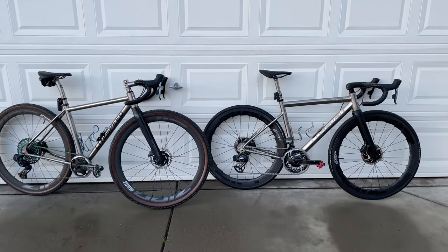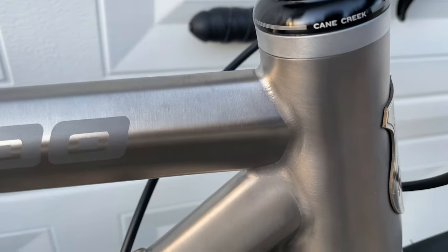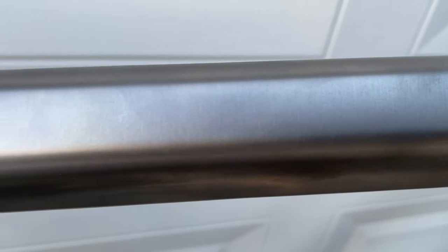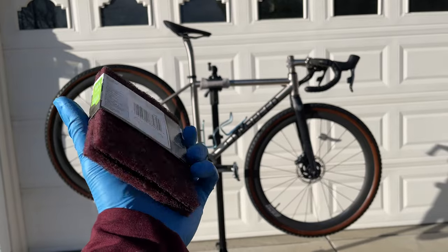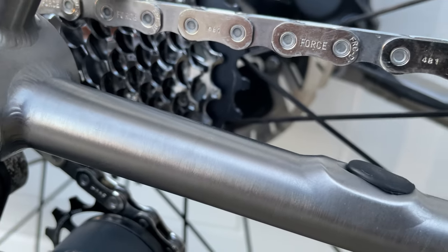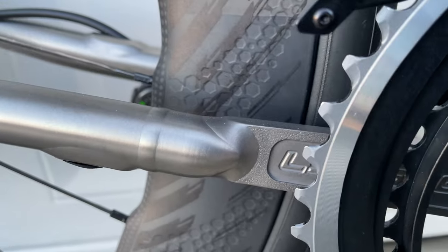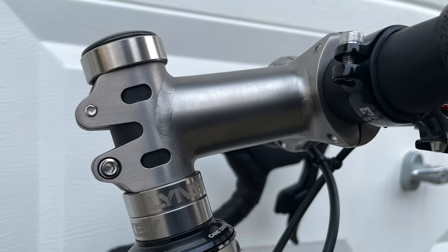Moving on to the industrial mill finish: one major advantage is maintenance. Because it has a random brushing pattern, it really hides light scuffs and scratches — they blend in very nicely and are difficult to spot. When scratches get too big to hide, they can be brushed off with a Scotch-Brite pad; I'll demonstrate that when I take the bikes outside. As for disadvantages, I genuinely tried hard to find a downside with this finish and couldn't. The mill finish used to cost an additional $130, but since Linsky removed the satin finish, they now offer industrial mill as standard at no extra charge.